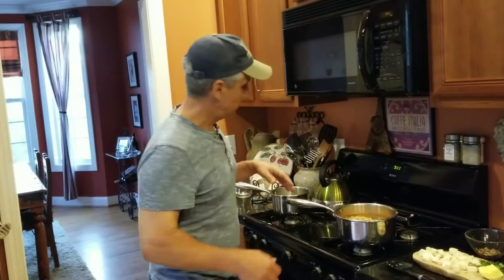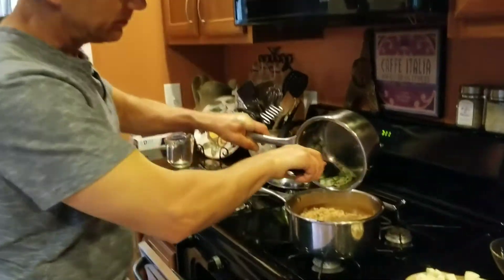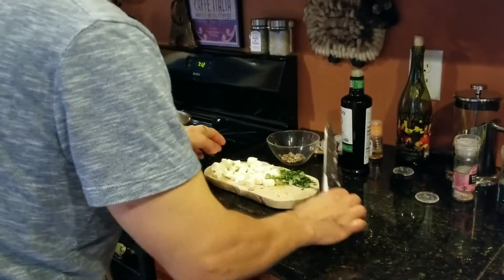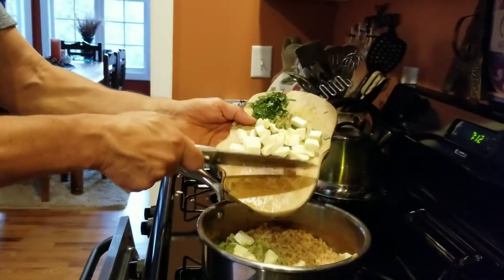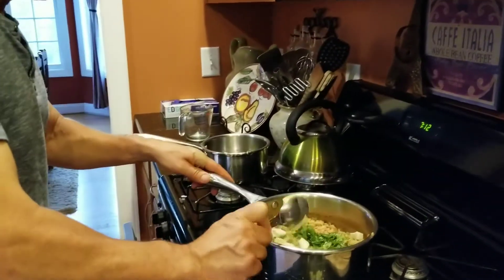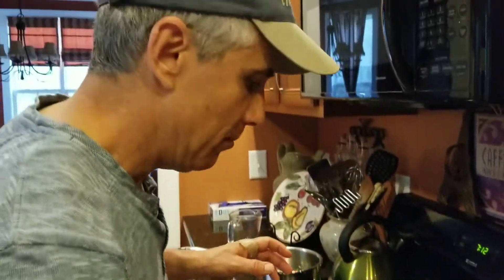Now that the onions are done and the farro is cooked until tender, drain off any excess water. Add in the onions, then half of the mozzarella we cut up. Take half and put it in, then add the finely chopped basil along with a teaspoon of butter. Mix this all together and move on to the next step.